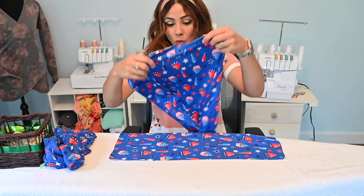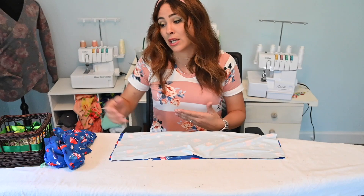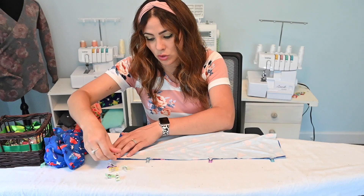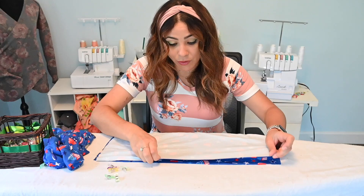It all depends on what length you want. If you want it longer you can leave it longer; if you want it shorter you can leave it shorter. Even if you want the first tier to go below your knee for a maxi, you'd cut the knee-length skirt and add another piece at the bottom. I wanted a midi length so I went with the shorter length — this is where creativity comes into play, you do it however you want. I'll match it right sides together and sew them up.